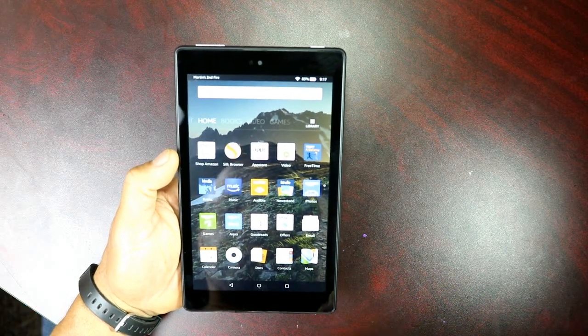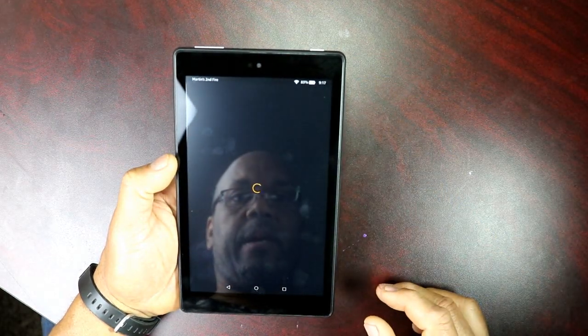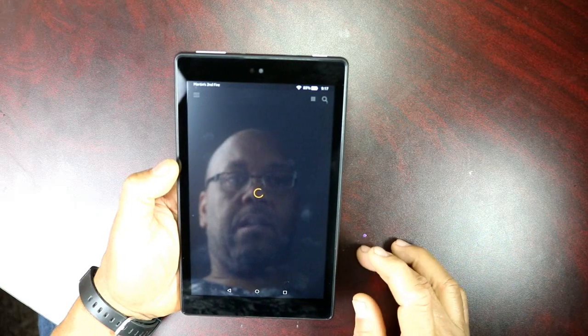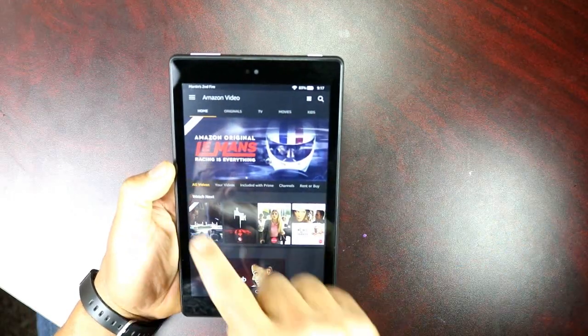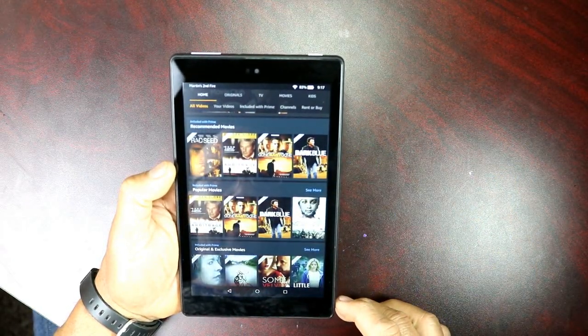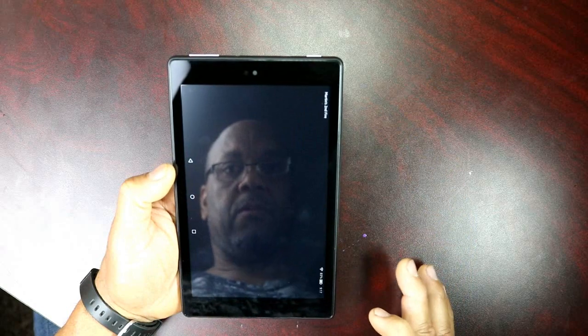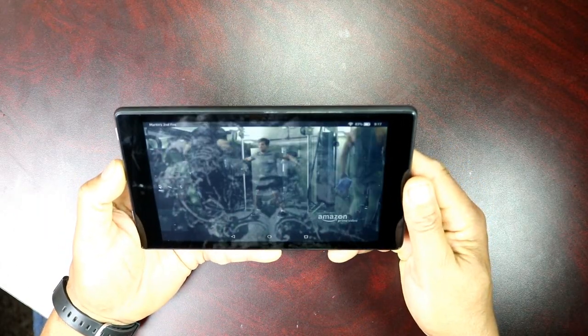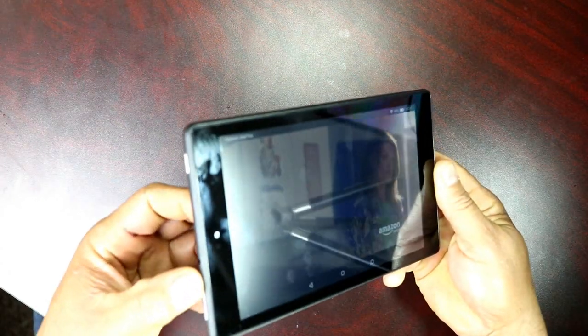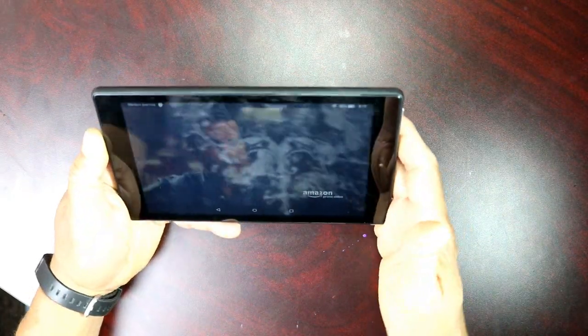Amazon is all about shopping and giving you information, but again if you have Amazon Prime you get Amazon Video. You can tap on there and it'll bring up all your videos on your account. Everything that has Prime across it is free. Depending on how you hold the tablet, the speakers will be at the bottom or at the top.